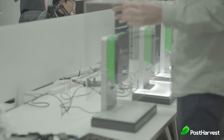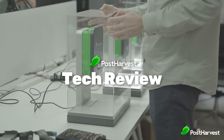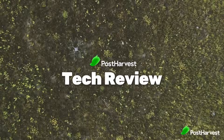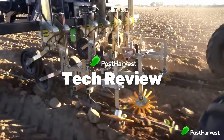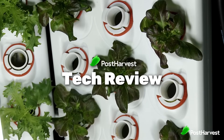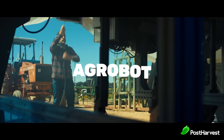Welcome to another episode of Post Harvest Tech Reviews, where we take a look at innovative technologies making waves in the agricultural industry. From eyes in the sky to weed pickers down low, we're finding the best ag tech companies helping to make the world a happier and healthier place. Today we're going to be looking at Agribot.